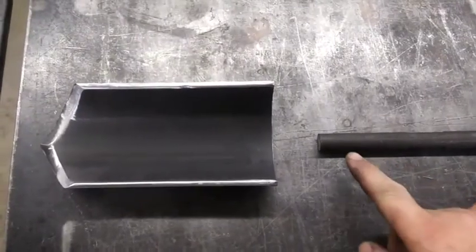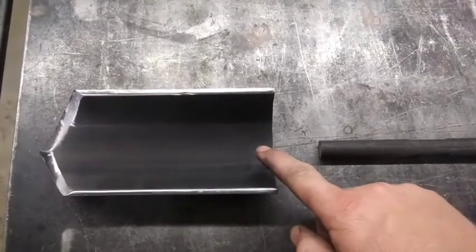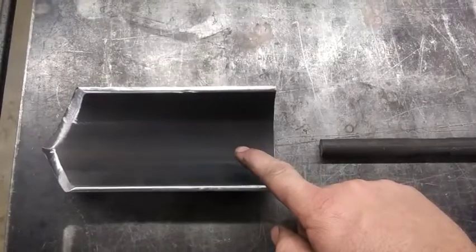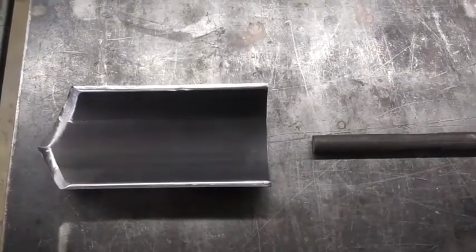The next thing I'm going to do is cut a notch in this thing so it'll set down over this blade and I can weld it on. Let me get that done and I'll get right back with you.